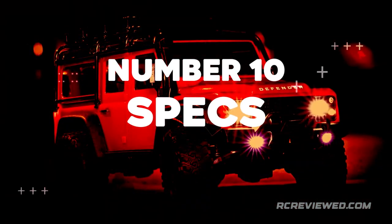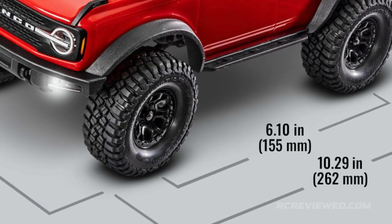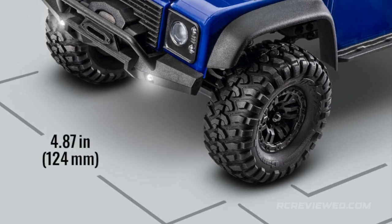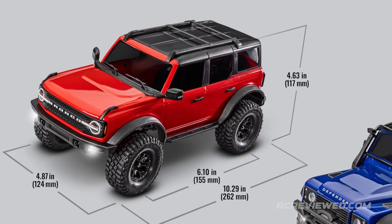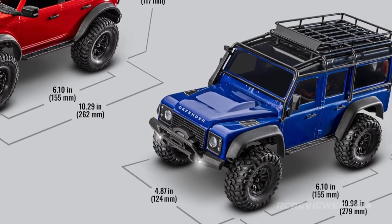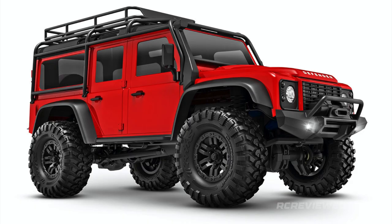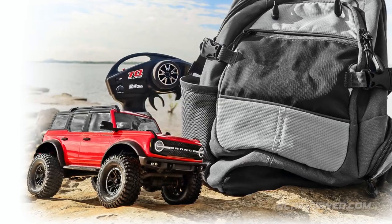Number 10: Specs. Both the Bronco and Defender have the same wheelbase and wheel track — a wheelbase of 6.1 inches (155mm) and a wheel track of 4.87 inches (124mm). Ground clearance on both trucks is 1.12 inches (29mm). Overall length and height vary based on body style. The Bronco comes in red, light blue, black, and white color schemes, while the Defender comes in red, dark blue, gray, and green. Both trucks are ready to run and come fully equipped with the radio, battery, and charger.